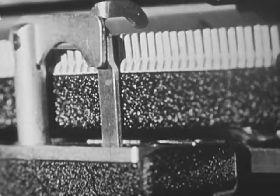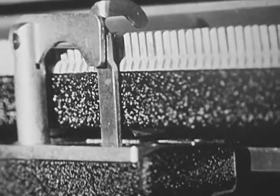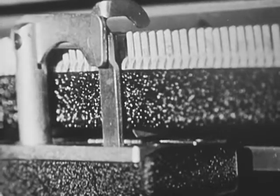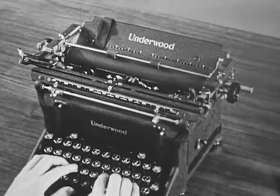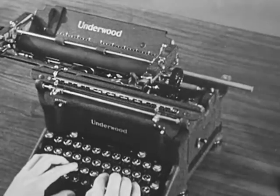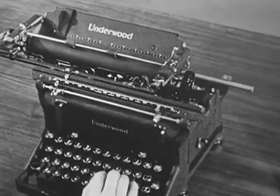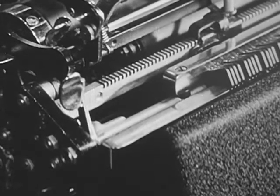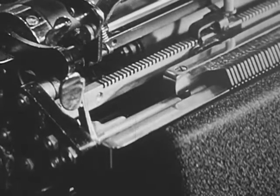To clear any particular tabulator stop, move the carriage to the stop and press the tabulator clear key. This causes the stop at the rear of the machine to return to its normal position. To clear all tabulator stops, move the carriage to the extreme left. Then hold down the tabulator clear key while you move the carriage the full length of the carriage rail. The tabs are now cleared. This applies to the Royal, Underwood, Remington, and Electromatic. On the wood dock, the stops are cleared by using this lever. The O.C. Smith and Burroughs machines have similar levers.